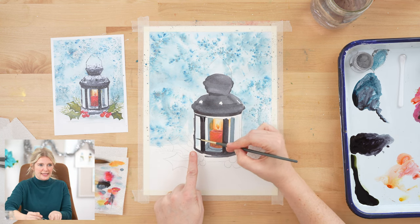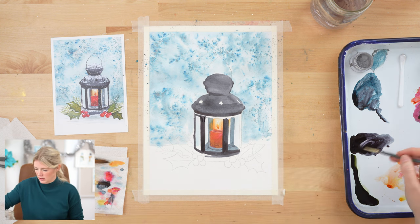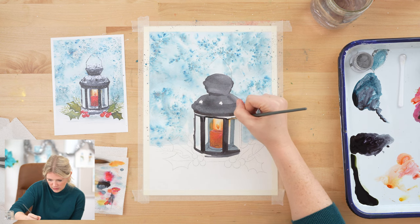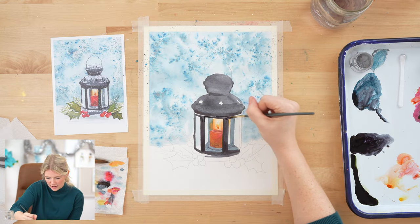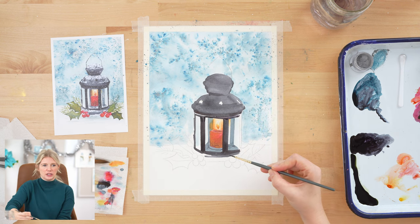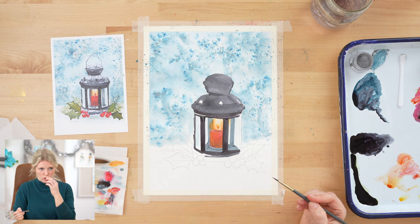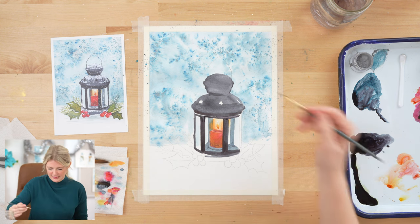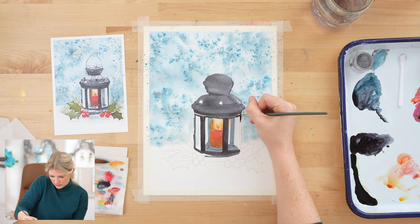This edge is not totally straight because it has one of those latches — this is where the latch is for the door. Now that we're putting in the front of our lantern, there's a clear difference between the front and the back. What's interesting is your brain is reading both of these as black, but the back part is actually blue.